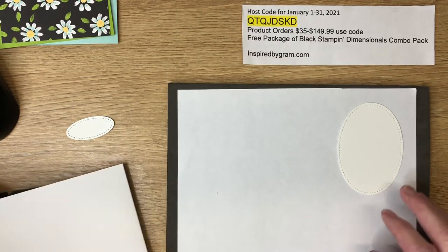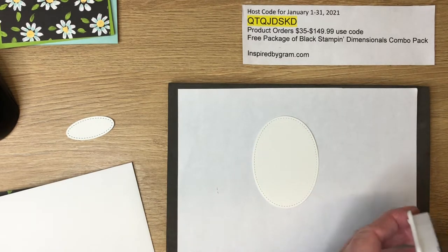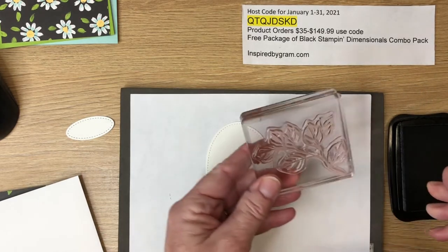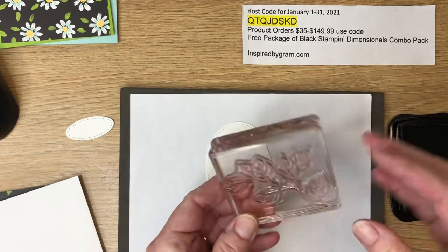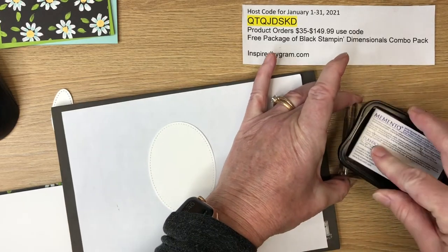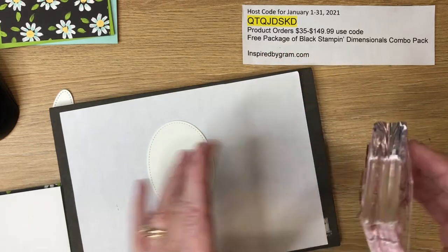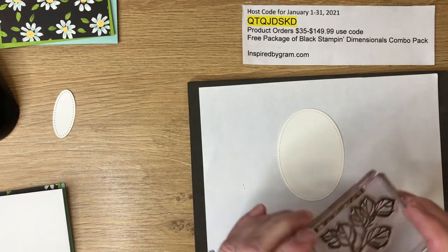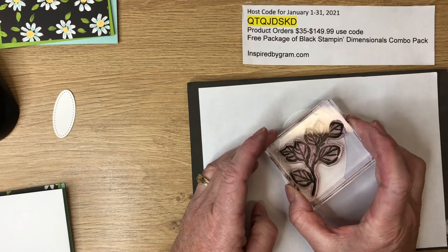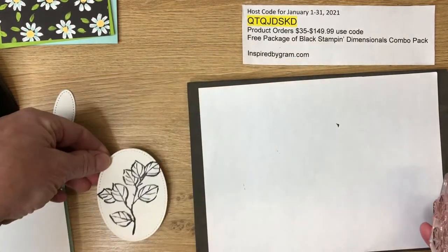We've got our Stitched Oval here. I need to create the outline with Memento ink — it's mounted on a D block. I like to rub the ink on like this; I feel like I get a better impression that way. Then I stamp it — I like to go at an angle just to give it a little bit of character. There's our image.